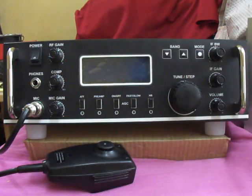Good morning, this is Victor Uniform No. 3 Golf Echo Kilo, handle Ganesan, callsign VU3GEK.